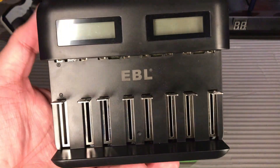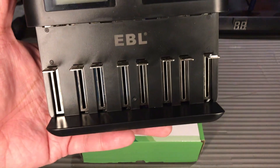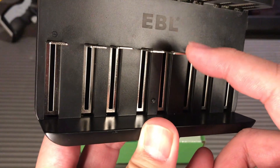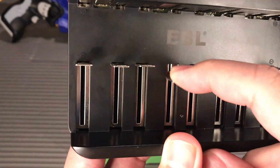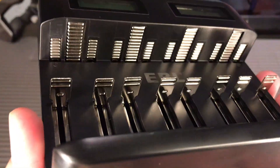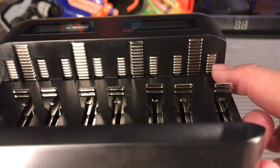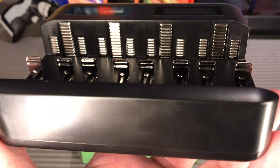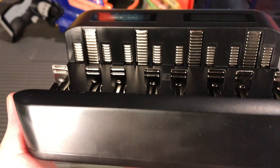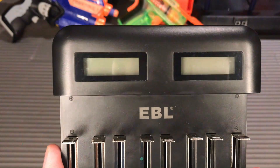There are eight individual bays for charging your batteries, so you can fit double A, triple A, type C, and type D batteries on these slots. These pins go down to accommodate the height of the batteries. Looking at the upper part of the bay, these are the contact points for the positive part of the rechargeable batteries. The shorter terminals are for triple A and double A batteries, while the longer terminals are for type C and type D batteries. Both LCD displays show the status while charging your batteries.